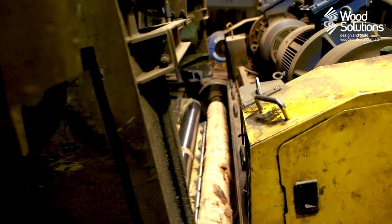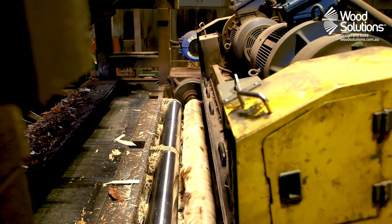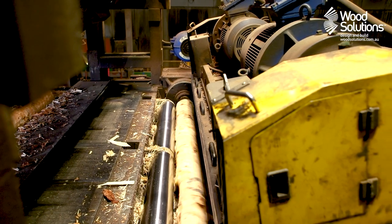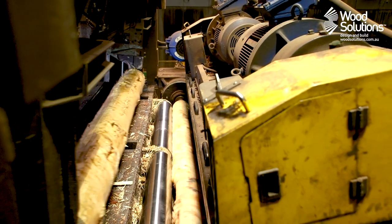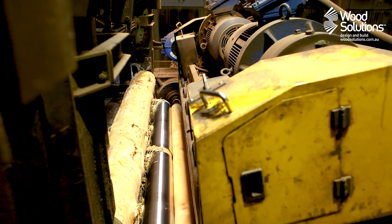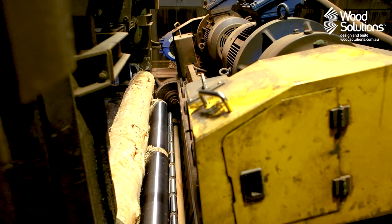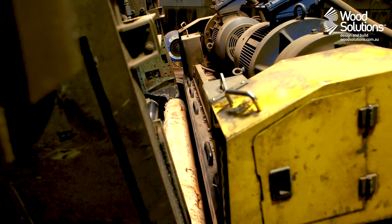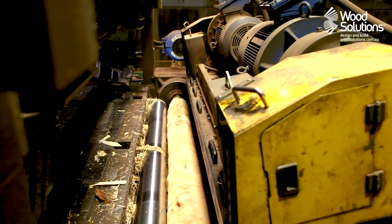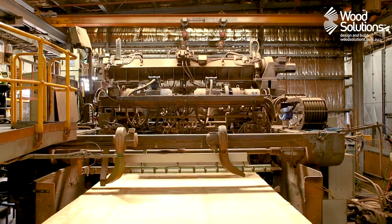The first step of LVL production involves the peeling of veneers from the log. The veneer peeling process utilises a lathe in which the log is rotated and peeled at the same time. This peeling process utilises all of the high strength wood from a tree, leaving the less stiff core to be processed into lower value products. With the veneer produced in a single continuous sheet, logs of most sizes can be used, again minimising waste.